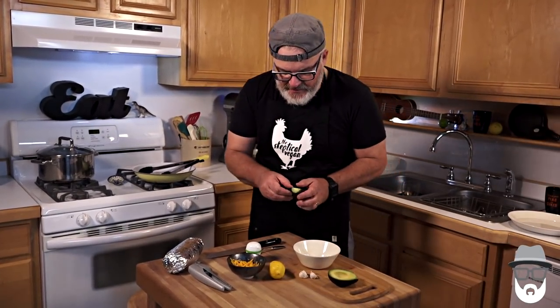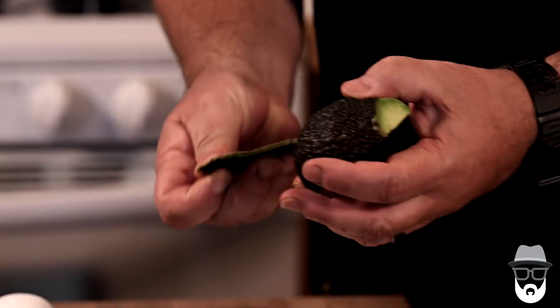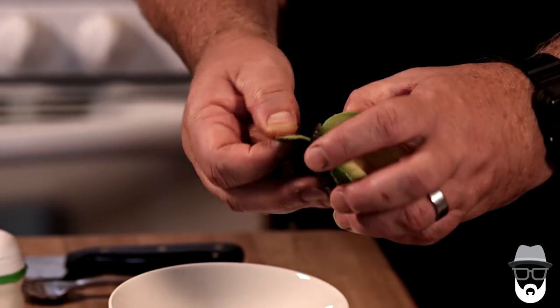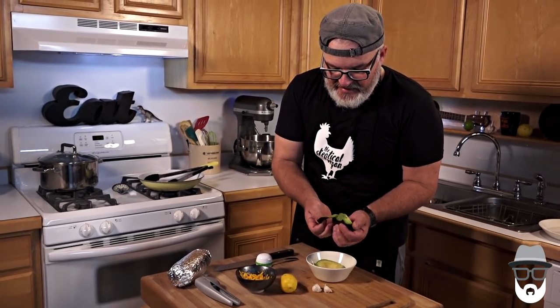So I've split my avocado already and seeded it. Now I'm going to peel the outside shell. You can actually just spoon this out if you want, but when your avocado is ripe like this, it just peels so beautifully.